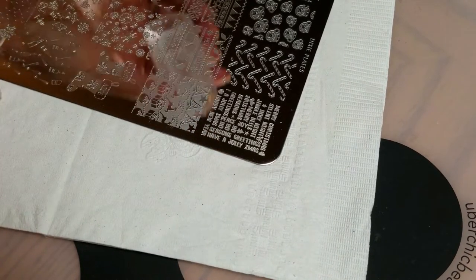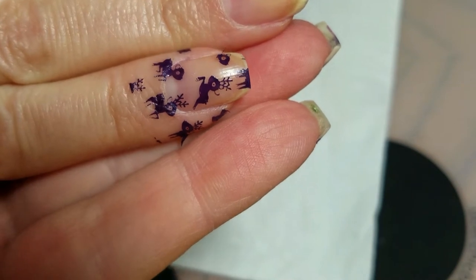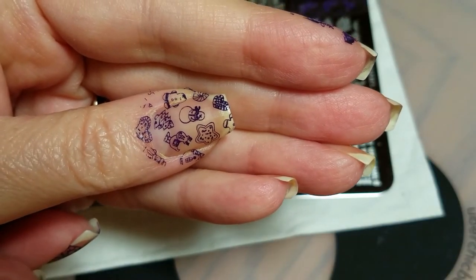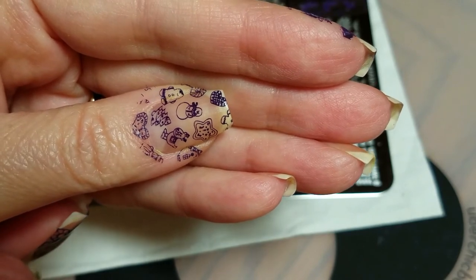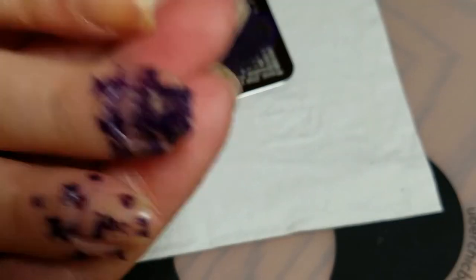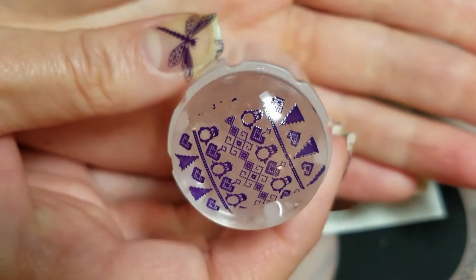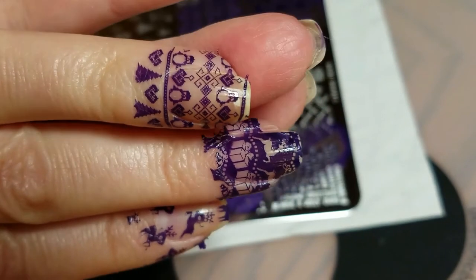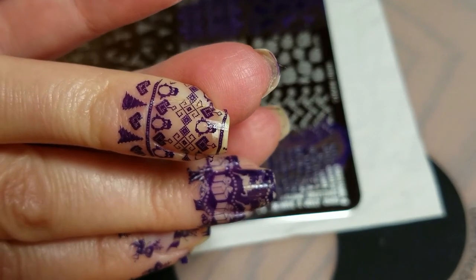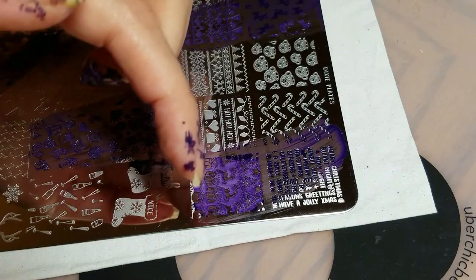So cute — excellent detail on there, and there are those fine fine lines on that image. I like to remind you when you're doing fine lines on a clear stamper, use a gentle scrape with your scraper. There's the negative space — beautiful, great transfer. There's that little girl image, gorgeous solid space, excellent transfer — so sweet. And those penguins are absolutely adorable — I love a penguin skating party scene, like in 'A Muppet Christmas Carol.' Great detail, fine fine detail, gorgeous. This is just an excellent stamping plate with excellent quality from Dixie Plates. I'll link everything down below and thank you for watching.